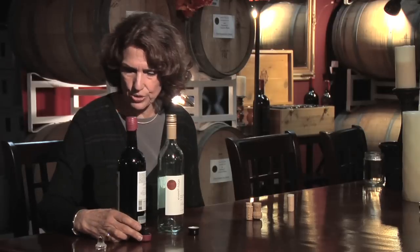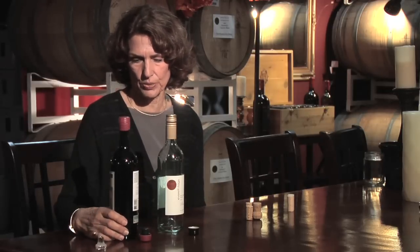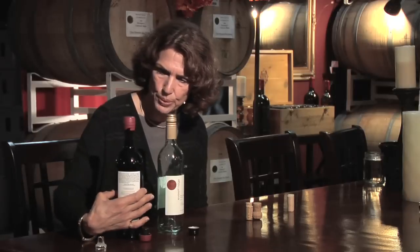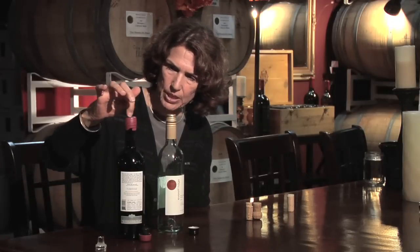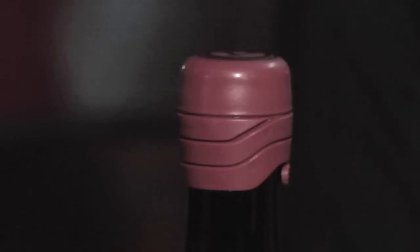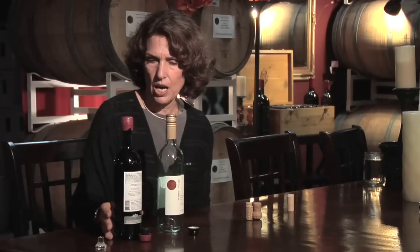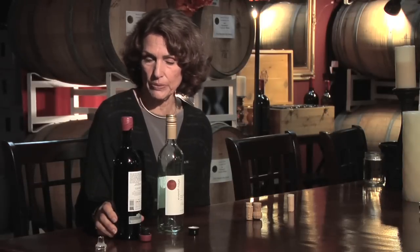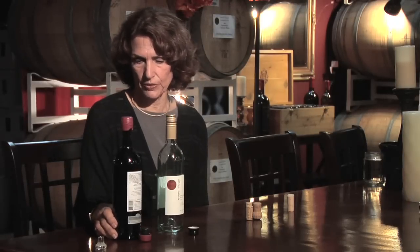This is an interesting closure — it's called the zork. It originated in Australia. You peel away the bottom part and lift up the cork; it pops, in case you like that sound you get from natural cork. The zork will actually preserve the wine for up to four years. It is completely recyclable, though not biodegradable.